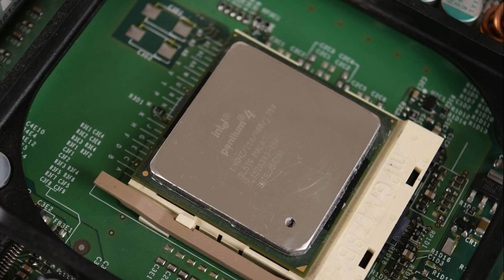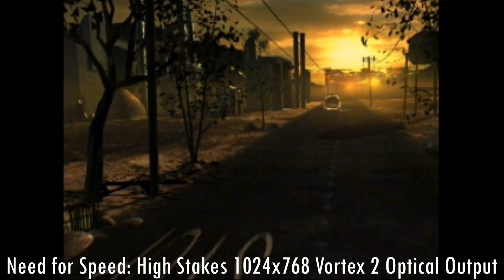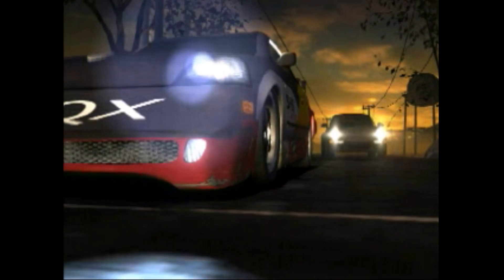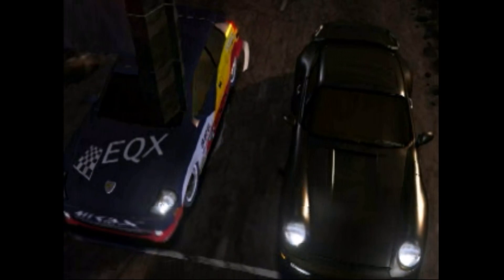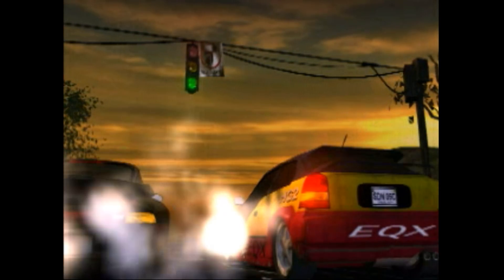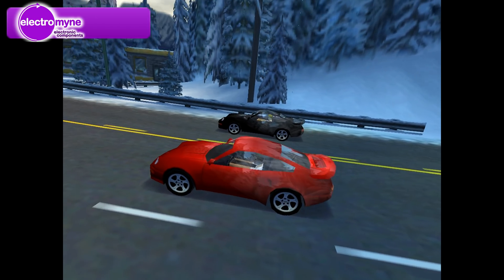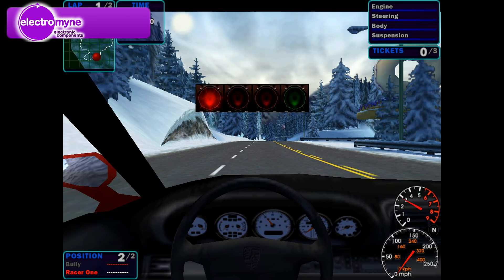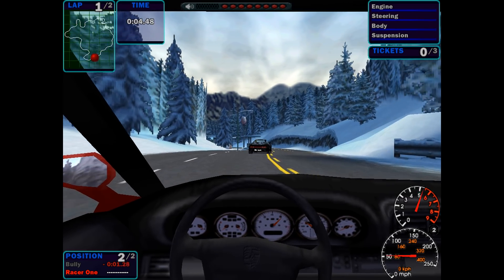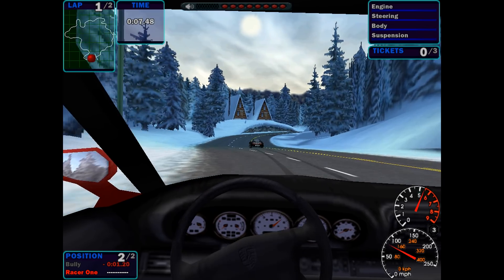The processor we're using today is the 1.4GHz model with the Willamette core. We've got our 400MHz FSB and 256KB of level 2 cache. Now the FSB actually runs only at 100MHz, but it is what they called Quad Pump, so the effective clock speed is 400MHz. I bought this motherboard off eBay — it came with this 1.4GHz processor as well as two sticks of RDRAM from Samsung. These are PC800 memory and we have 128MB of capacity each. I wanted to have some more memory options, so I reached out to ElectroMine and asked them if they could send us some more memory, and so now we have four sticks of 256MB each, also from Samsung and also PC800.